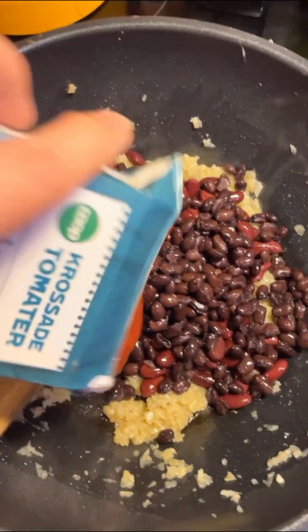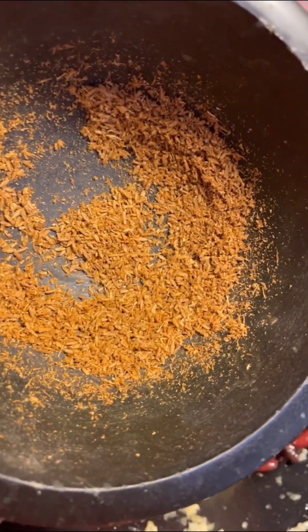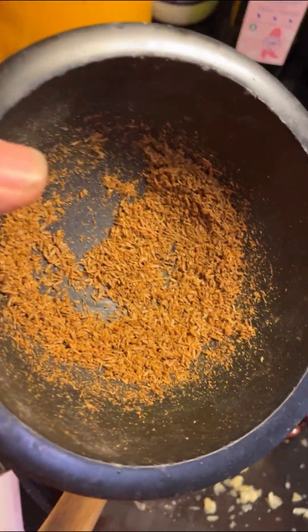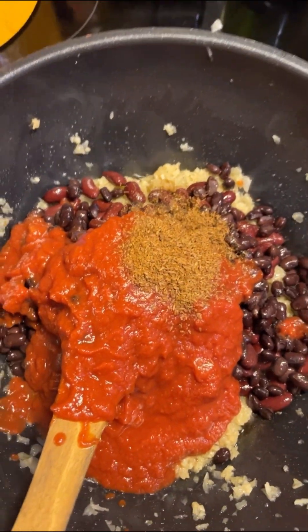And one packet of crushed tomatoes. You also add one teaspoon of freshly ground — what's the name of that — it's cumin. It's the same in Swedish as in English and I forgot it.